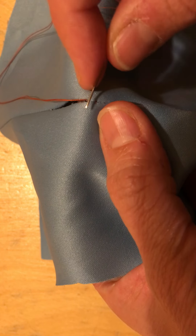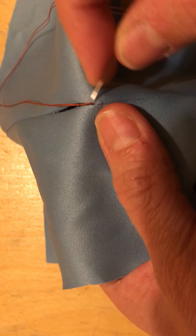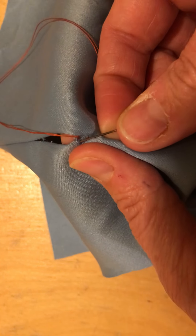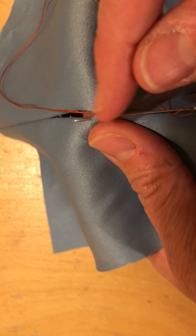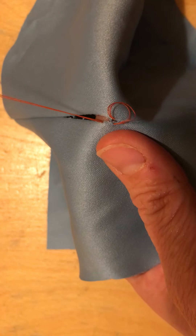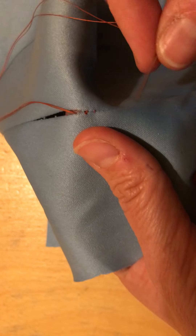You want to start a little bit further down to start your stitches, to make it super strong so that it's not going to start coming away. Obviously this thread would be blue, so you're not going to be seeing these stitches particularly at all.